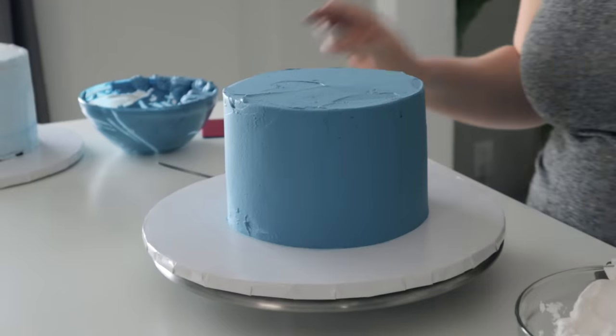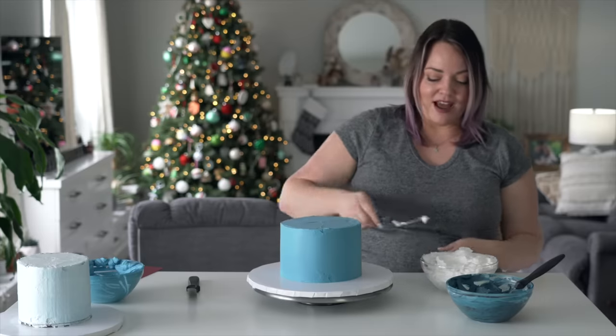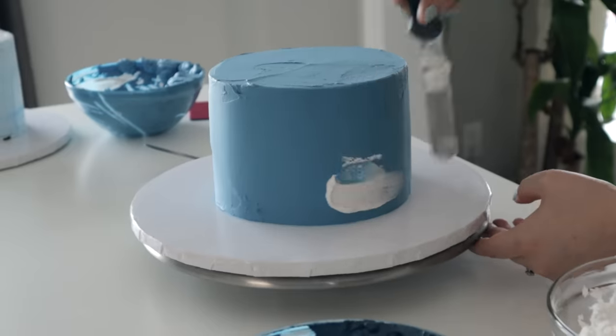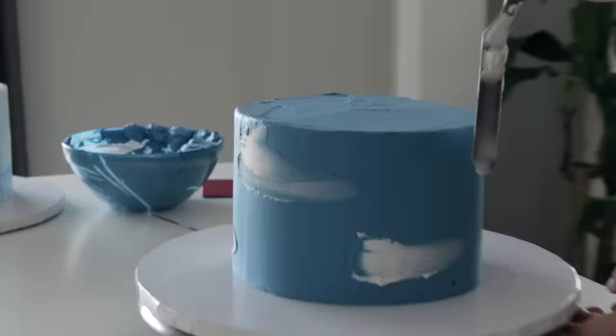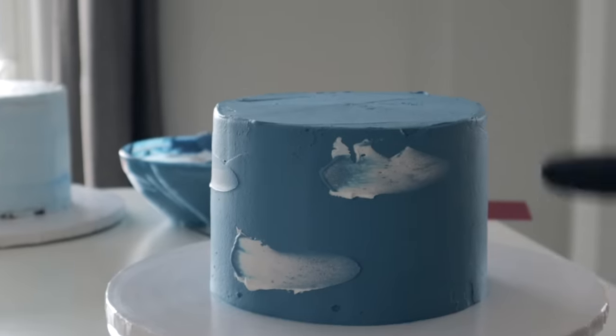For this bottom tier, I want to ice it in blue and then put other colors blotched on top and really blend them through, because I want those colors in it but not chunky looking.